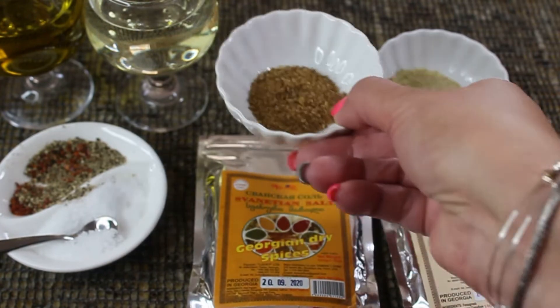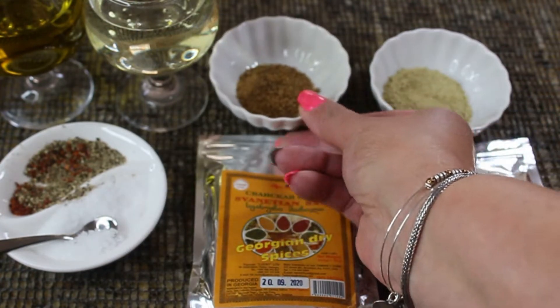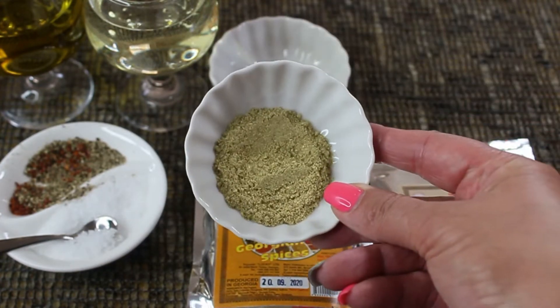Here you have a tablespoon of Svanadian salt and a tablespoon of dried fenugreek.